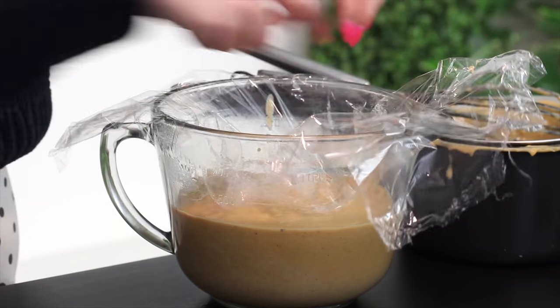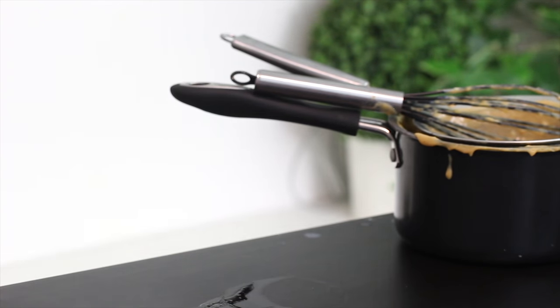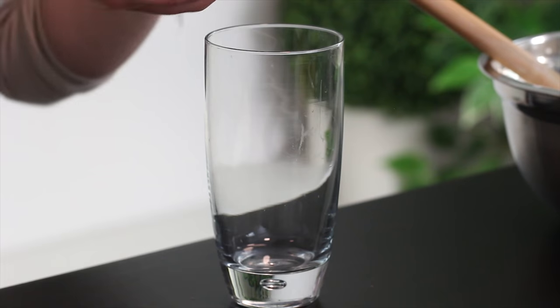Press a sheet of plastic wrap onto the surface of the pudding and place it in the fridge until chilled and thickened. For assembly, the typed recipe is written for one trifle, but I divided it into two tall glasses. This would fit about five tall glasses or one regular trifle dish. If you have a bunch of people coming over, you could even make them in smaller dishes with just two layers — it's really flexible.